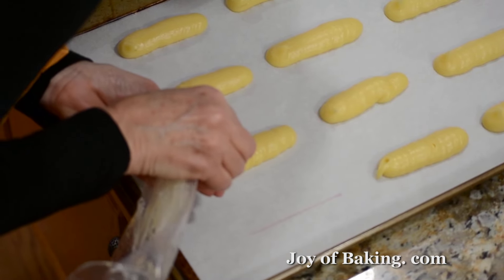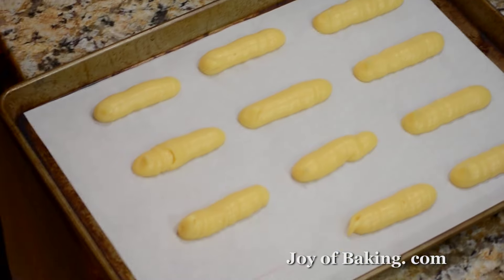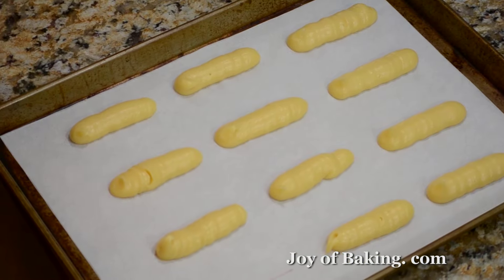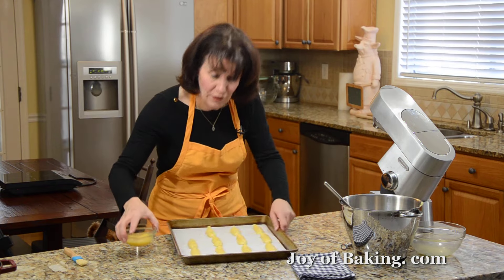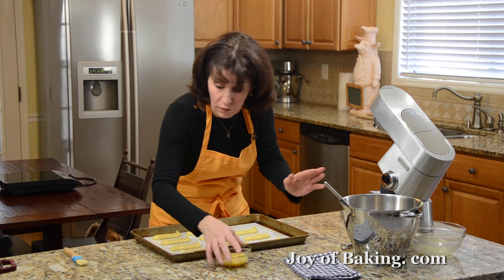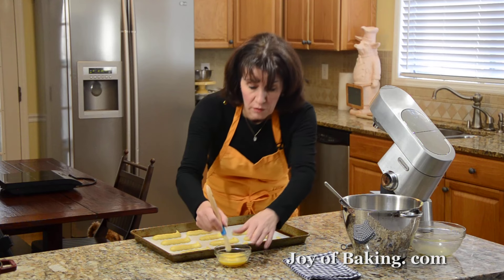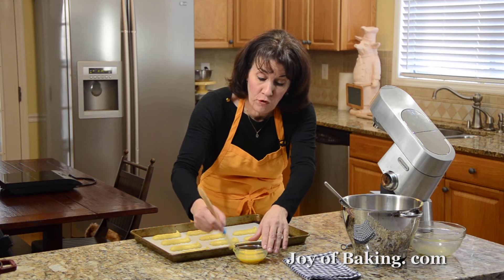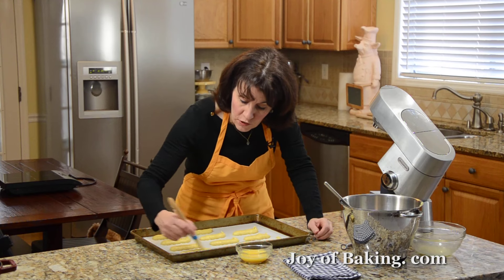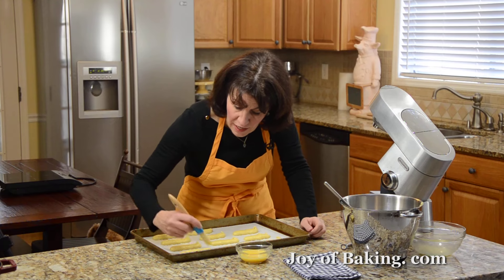You want each eclair to be about three-quarters of an inch wide, which is about two centimeters. Hold your bag at about a 45-degree angle when piping, with even pressure. When you come to the end, just stop and pull back.